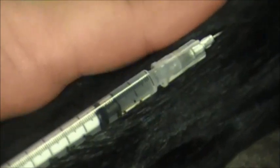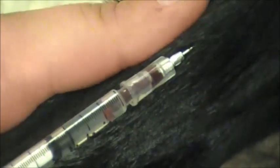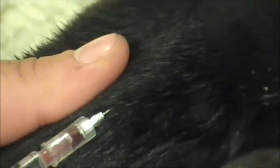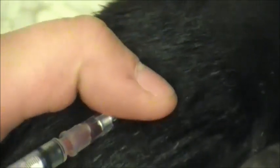So into the vein — I'm going to draw back. I've got blood, so you can let up. And then I'm going to slowly inject into the vein. Then I'm going to put my thumb over it so I don't get any bleeding, and if you want, just hold that off for a couple of minutes.